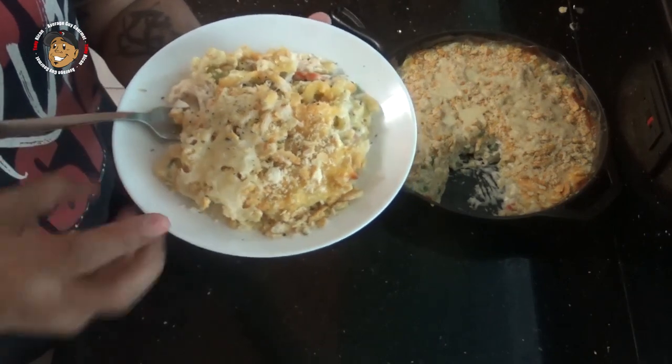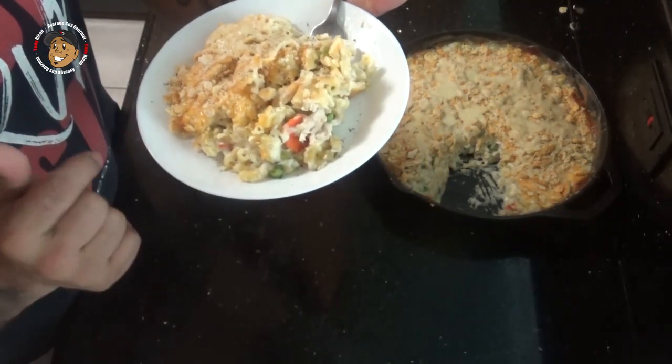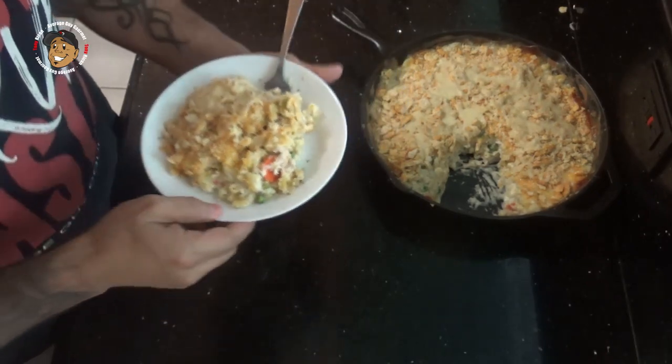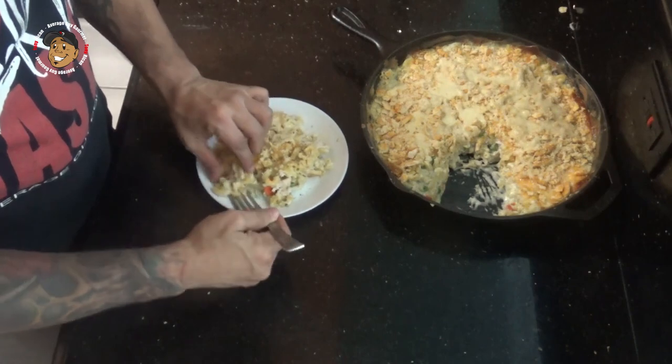And that's it guys, this one is done. Just take a look at how it came out — it looks awesome. My cheese is all melted over the top, everything in there is nice and thick and looks great. But I can't just look at this, we just gotta go ahead and dig in and give this one a try. This is heaven.